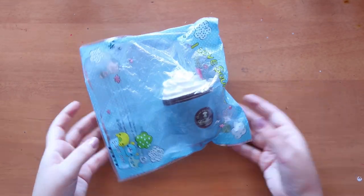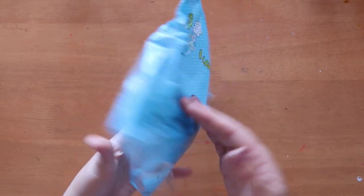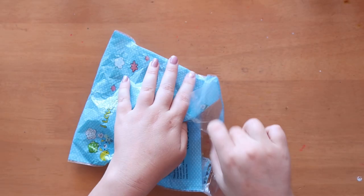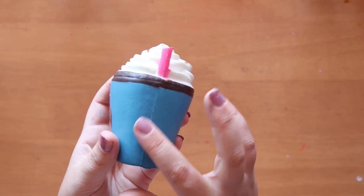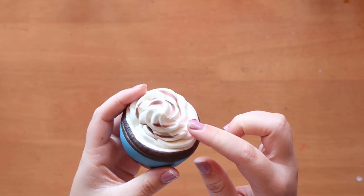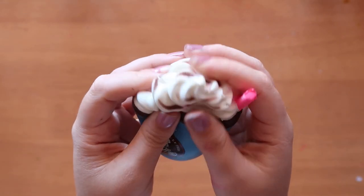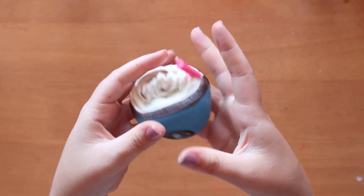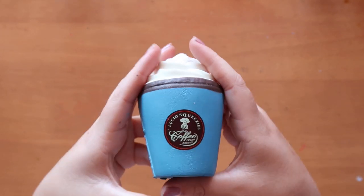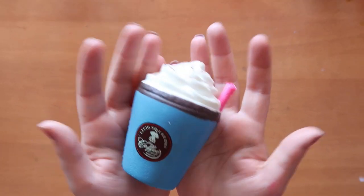Next up on our randomly selected squishy is this coffee mug. Again it's from the same cheapy shop so it has bad packaging, but whatever. This one is so cute — it's a bit messed up around the sides, but I really like it because it has this little pink straw and then cream on top with chocolatey-ness. I think another thing I like to play with is the colour scheme, so this will be fun. Coffee! Let's go.